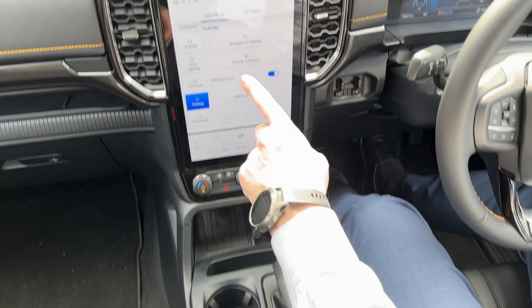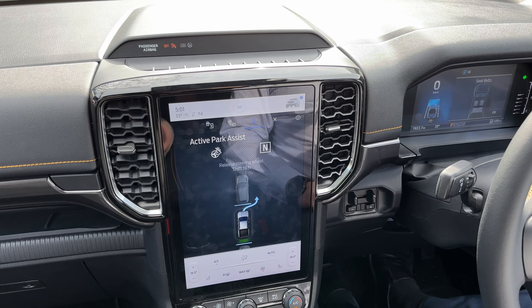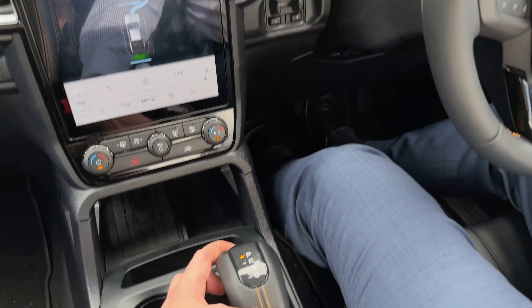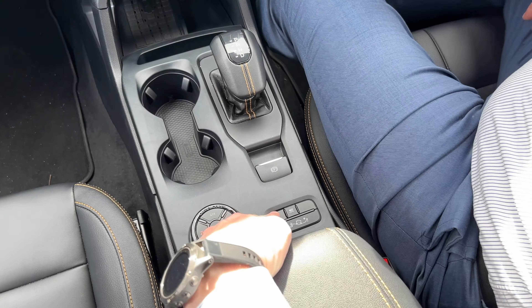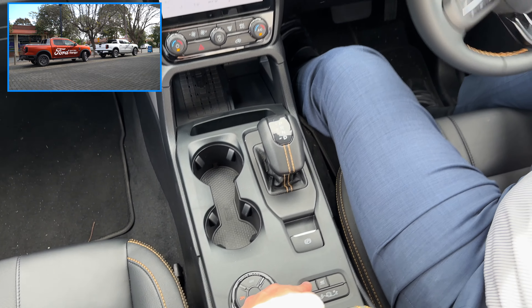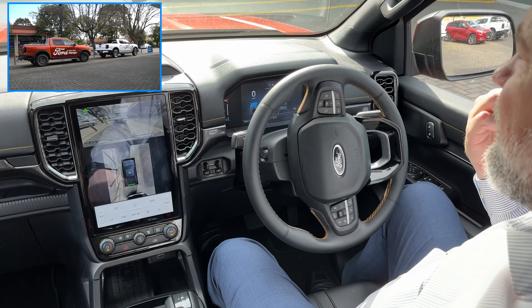We go to park assistance and we tell it which way we want to go out — we want to go to the right, so we hit the right indicator. We shift to neutral like it's telling us to do, and then we hold down the park button and release the brake — easy as that. Now it's going to start backing up, steering, and now it's going to come forward.